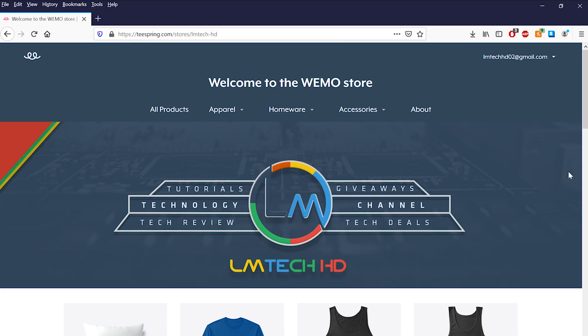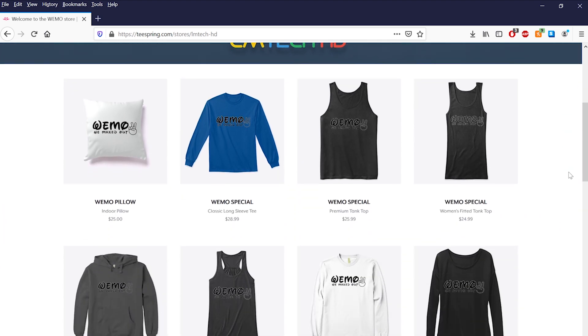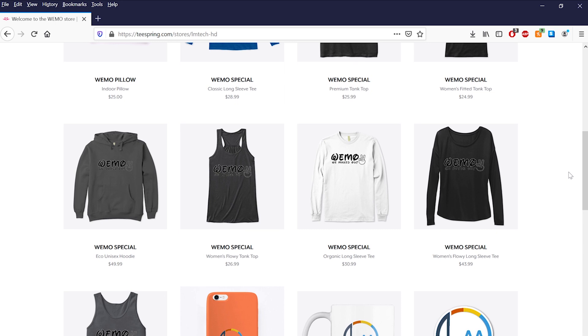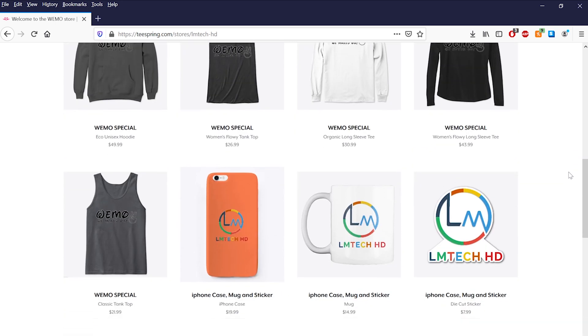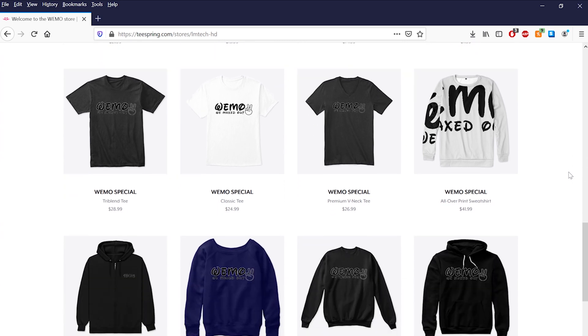This video is sponsored by us. If you like our content and would love to support the channel, please head over to teespring.com/stores/LMTechHD or click the first link in the description box below to be a part of the Wemo squad. Thanks.